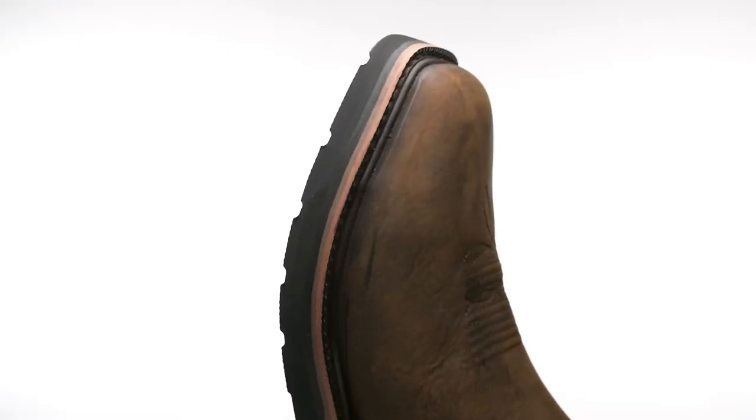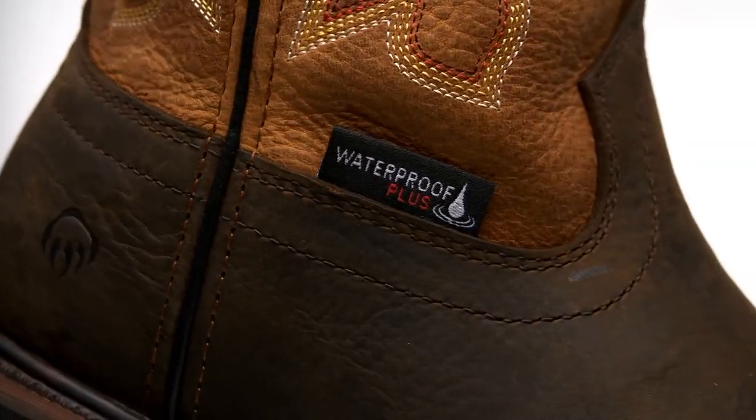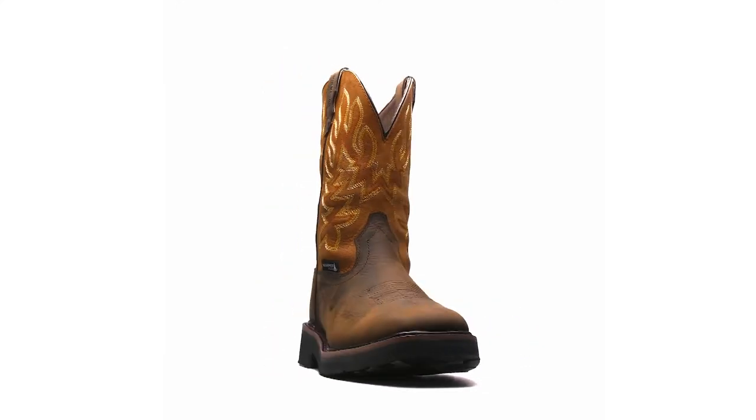This boot will stop at nothing to get the work done while looking good. With the steel toe and iron shank, Rancher has you protected from all sides. Premium waterproof faux leather keeps your feet dry and provides a durable upper that ages well with wear. This boot has everything you're looking for in a classic Wellington and is now available in tobacco and brown.